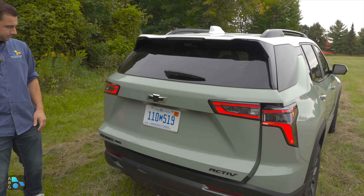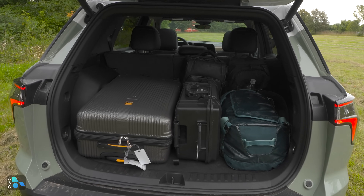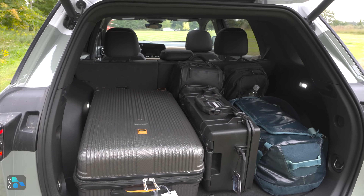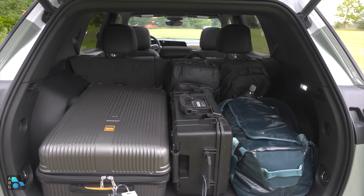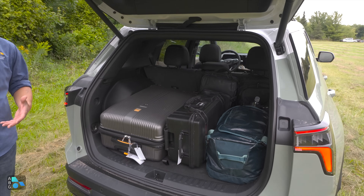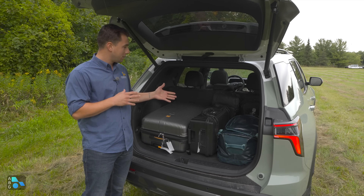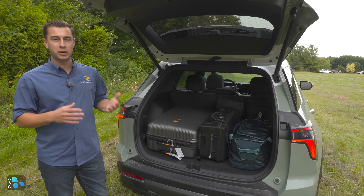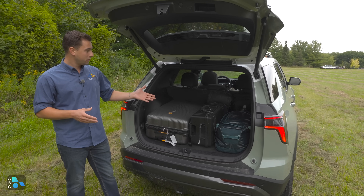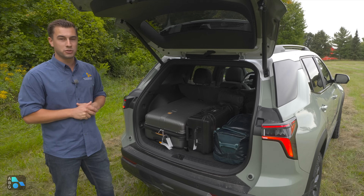We're heading straight to the airport, so all our luggage is in here. We couldn't stand the big bag on its side or lay it flat, but there's still quite a bit of room. You get 29 cubic feet behind the rear seats. Fold down the second row and you can get 63.5 cubic feet total. That's decent but not class-leading — the CR-V offers 76.5 cubic feet, so if you need more storage, the CR-V might be a better choice.